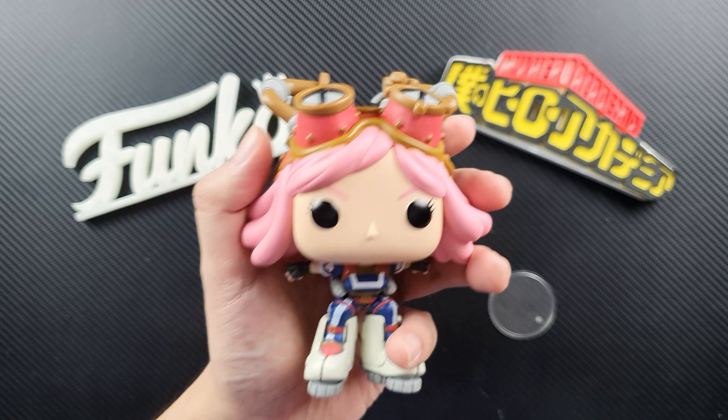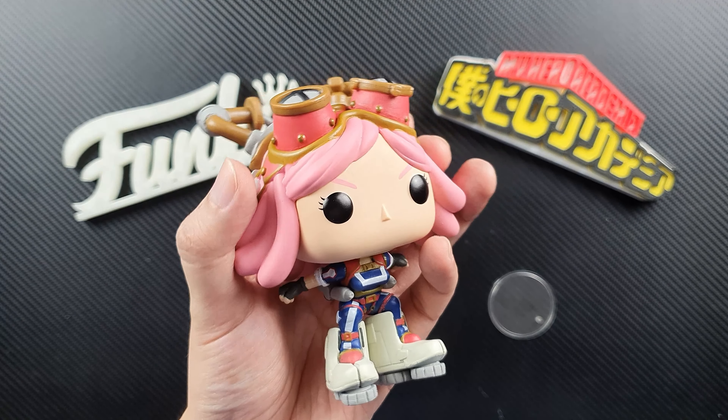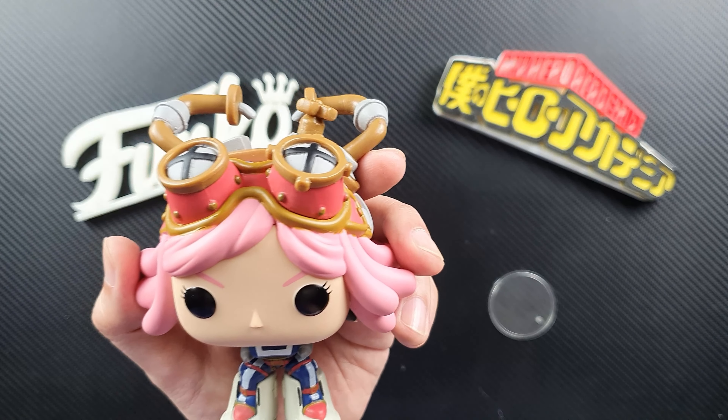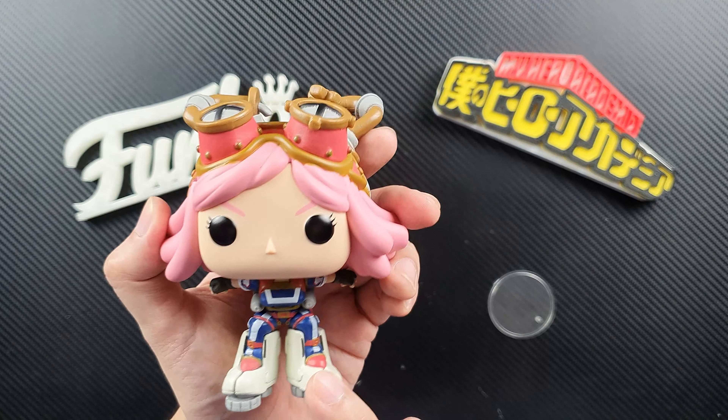That is the figure — I think this is an awesome pop to get. If you're a fan of My Hero Academia and you're trying to complete the set like me, this is a must-have figure. And if you just want a very cute My Hero Academia pop, this is a great choice. I'll put the link in the description box on how you can get this pop.